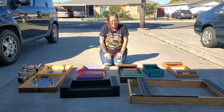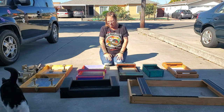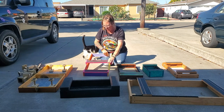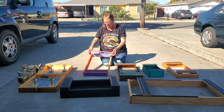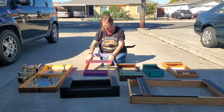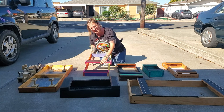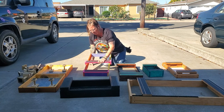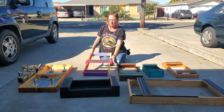Hey guys, this is Vicki with Show Dog Prep School. I wanted to go through some of the different types of stacking boxes because we get a lot of questions about these. I recently did a video on how to make them, and I made this one, which is not a great design — I wanted to do something different hoping it would be stable enough. It's fine but there is some movement, although it hasn't been an issue with my smaller dogs. This is a basic stacking box with no base.